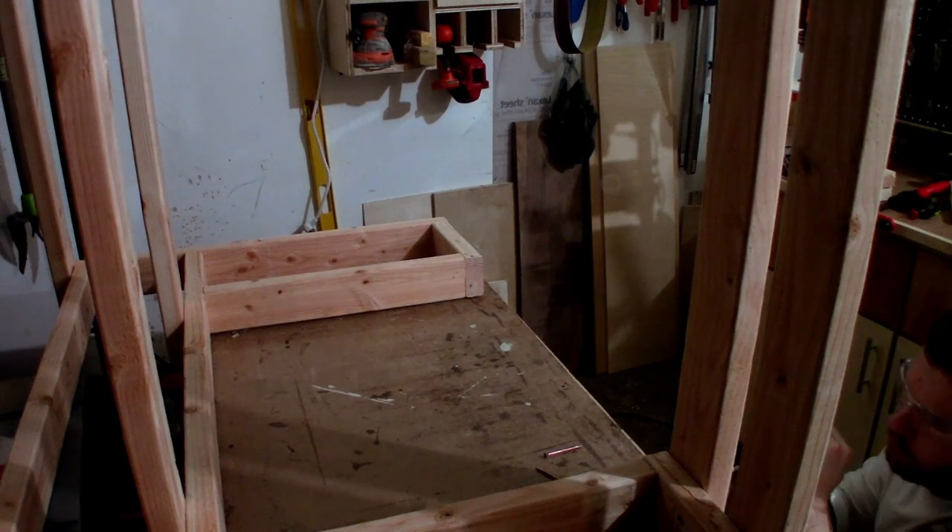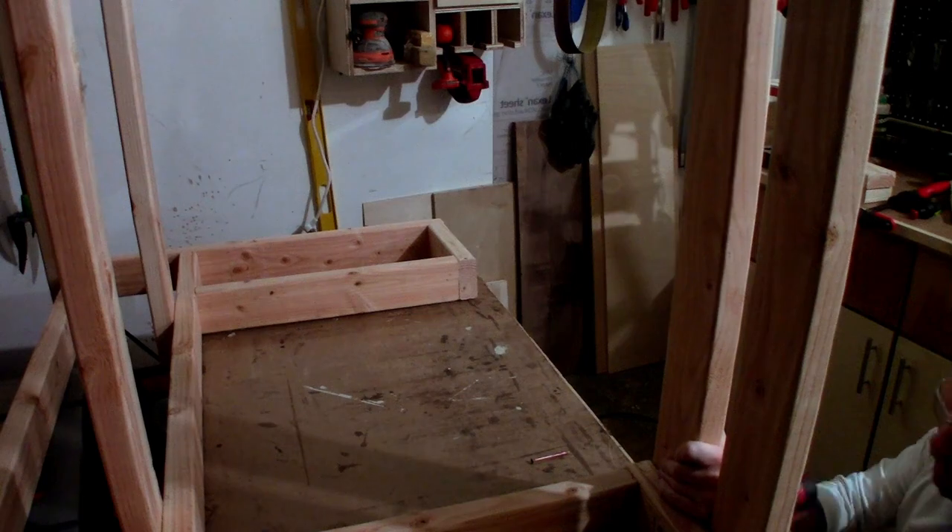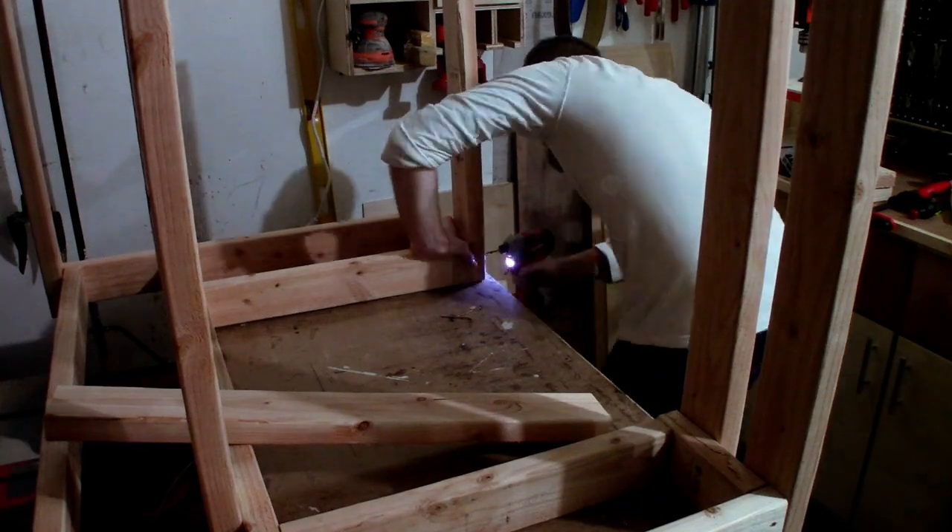The final part of frame assembly was to attach the legs. I opted to attach them first to the top of the workbench in order to ensure that the top was as level as I could possibly get it.